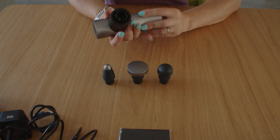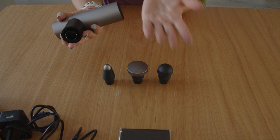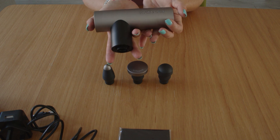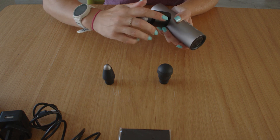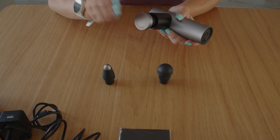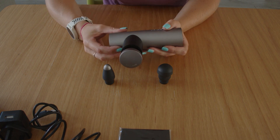Round head for comfort, flat head for firm tension, and then the bullet for precision. I've got really small hands — you can see how small that is. That is really quite small. So, we're looking for quiet, powerful and ultra portable.